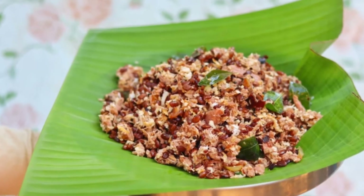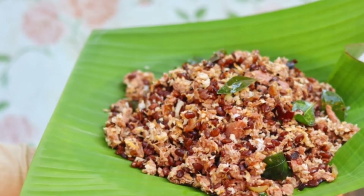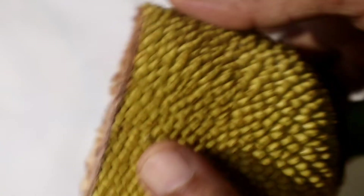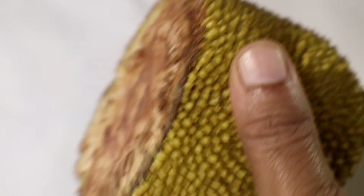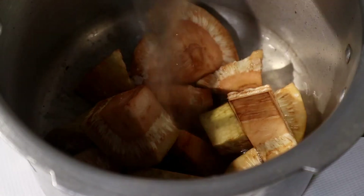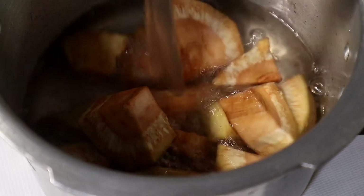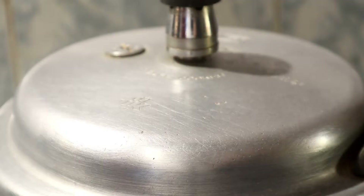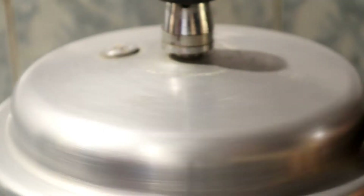We have to take off the plate. Put the plate on the plate, let's wash it with a little bit. We have to wash it with two pieces.